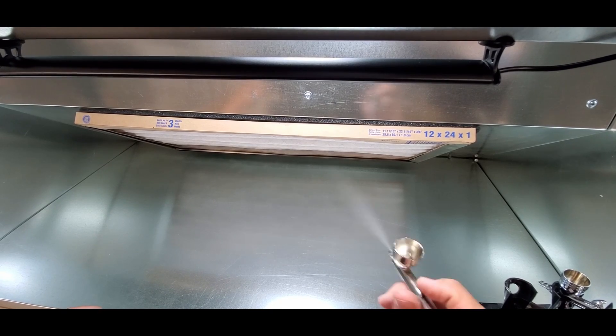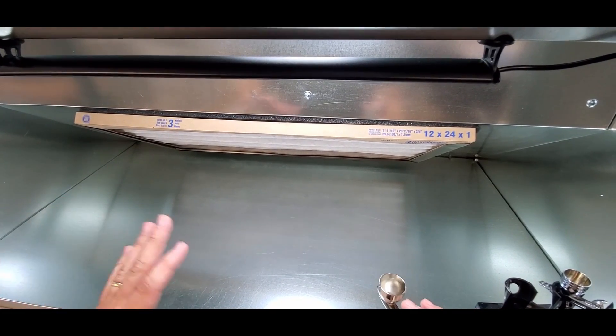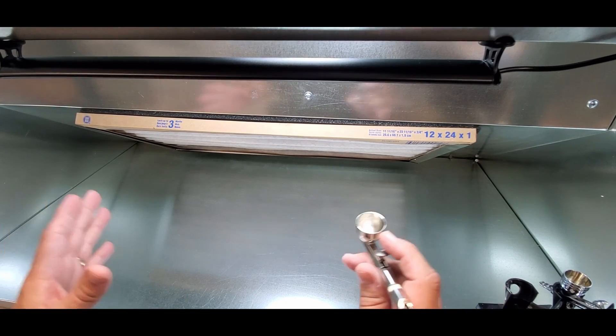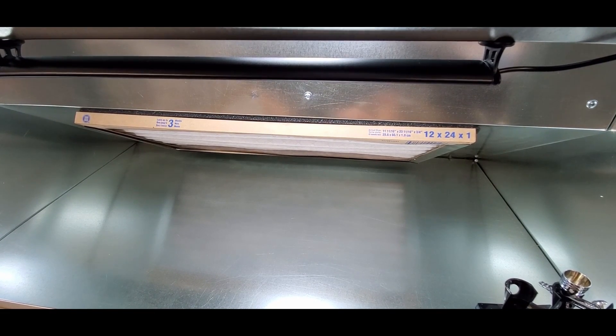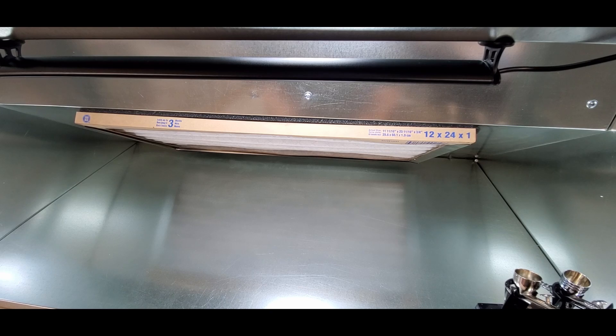I'm going to put a link in the description where you can buy these. This is the biggest model and latest and greatest — all of them are like this now but you can get them in different sizes. I think there are three versions. I'll put a link below — check them out for sure. This is great quality and this stuff is going to last a lifetime. All you have to do is pull the filter off and put another one in — no fancy cutting like I had to do with my other one. My Walmart and Target locally both sell this filter size, so no matter where I am I can grab one, which is fantastic.